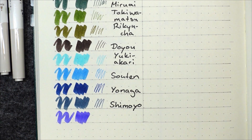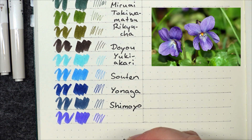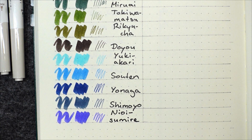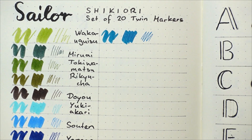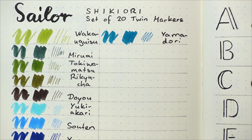Unfortunately I didn't realize that I was swatching Shimoyo off camera. Shimoyo stands for frost night, and the description says a night in winter — ice and frost are blooming at the banks of the lake. Our next one is called Nioi Sumire, meaning sweet violet. The first part, Nioi, means fragrance or smell, and the description reads: the sweet scent of the sweet violet travels with the calm wind in early spring. The next one is Yamadori, mountain bird — a beautiful mountain bird which swoops down onto the opposite bank of a mountain stream.